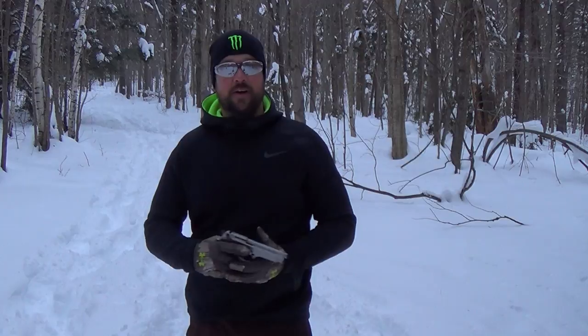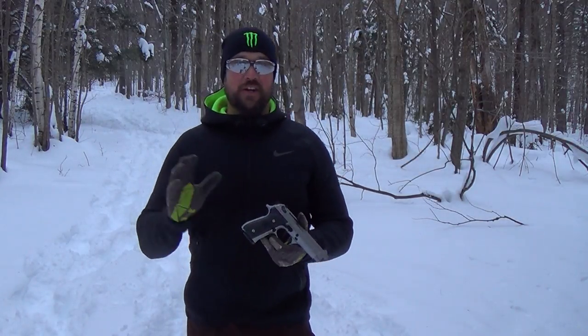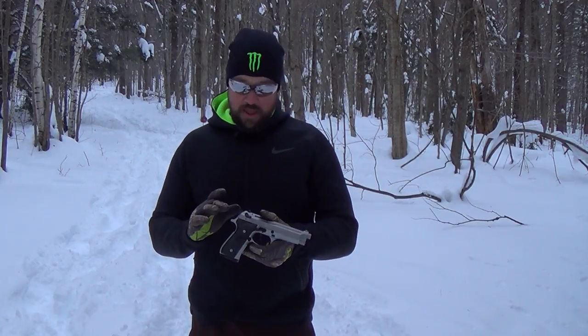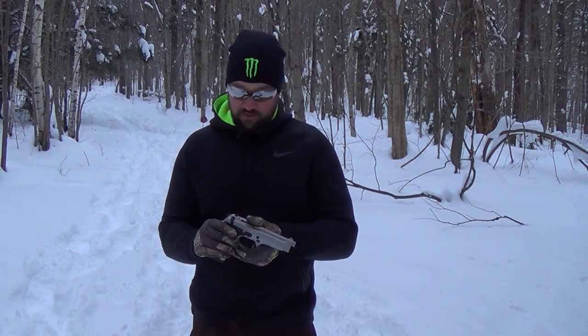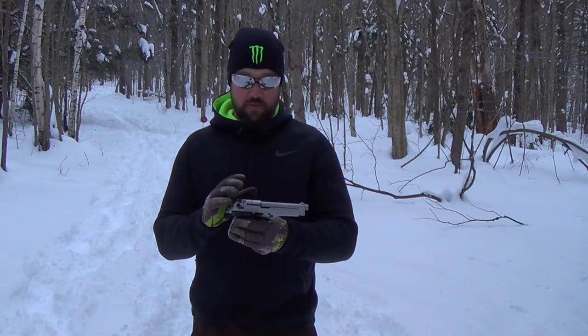I'm pretty happy with the way I've shot — missed a few more times than I'd have liked, but who doesn't. This brings me to my next point: these are widely available. You can go to Buds Gun Shop and right now there are something like 53 variants of this for sale just on their site. You can also find them on Gun Broker or at your local gun shop.